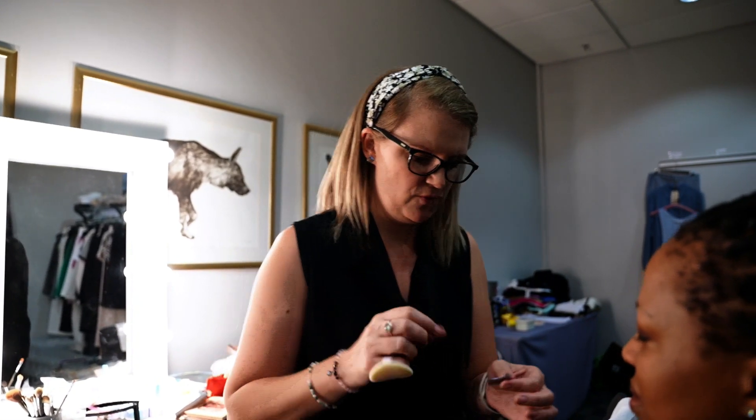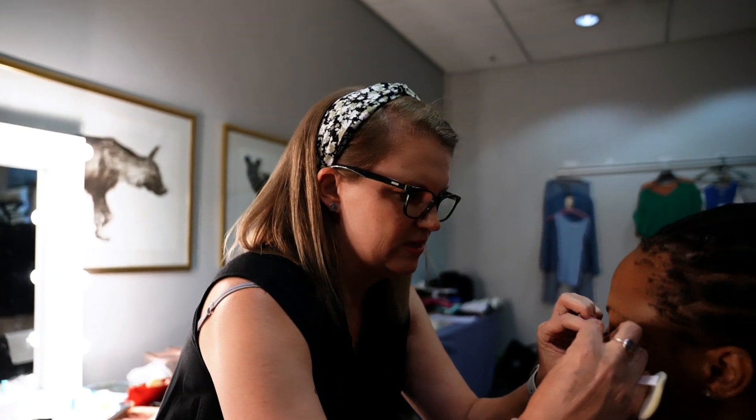On a lady I would roughly say a good 35 to 40 minutes. On men, they generally just get a good skin prep and a bit of powdering and they are ready for screen — so roughly about five minutes for the guys.